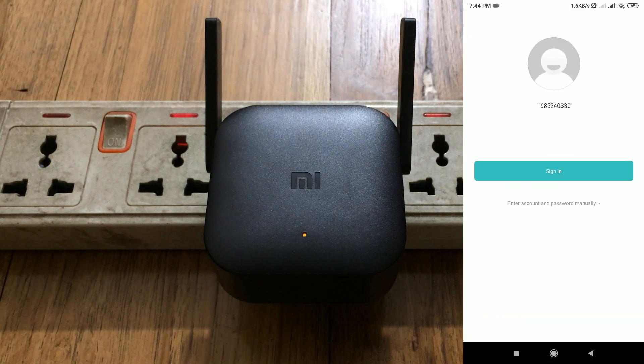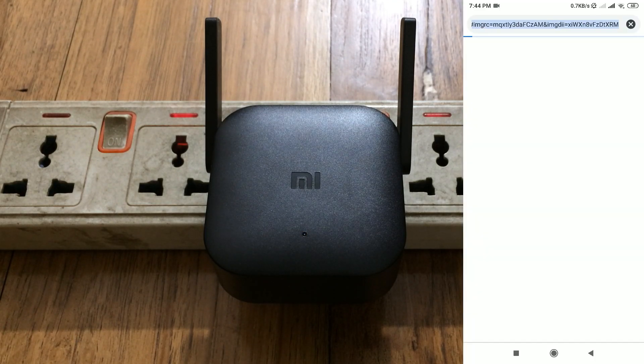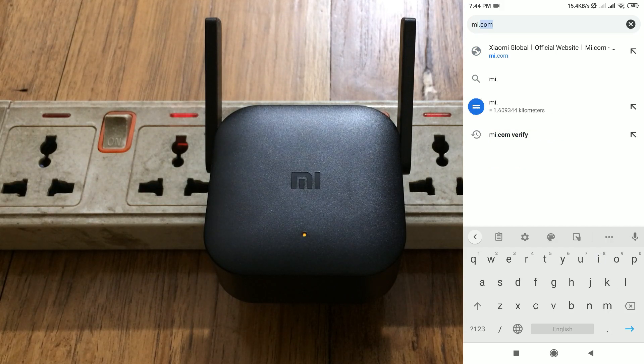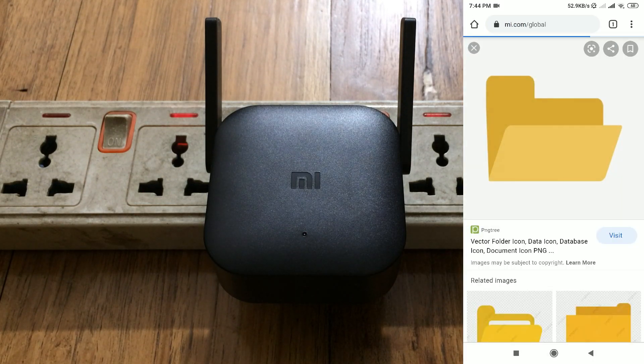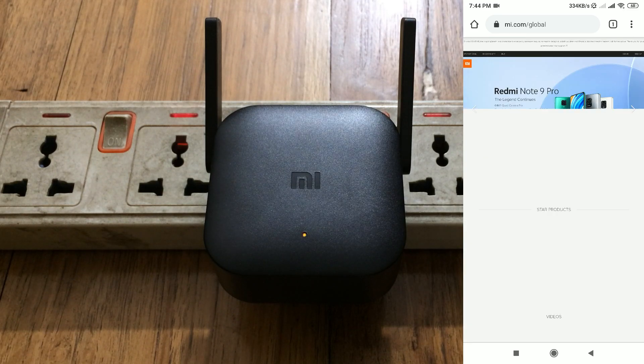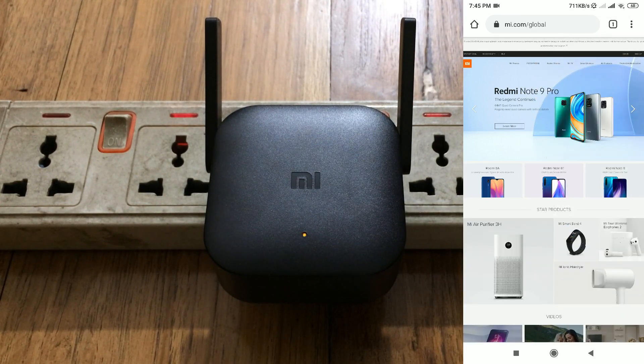Now you need to sign in with your Mi account. If you already have a Xiaomi or Mi account, sign in here. If you don't have an Mi account, go to your browser and type mi.com — I'll also provide the link in the description below.